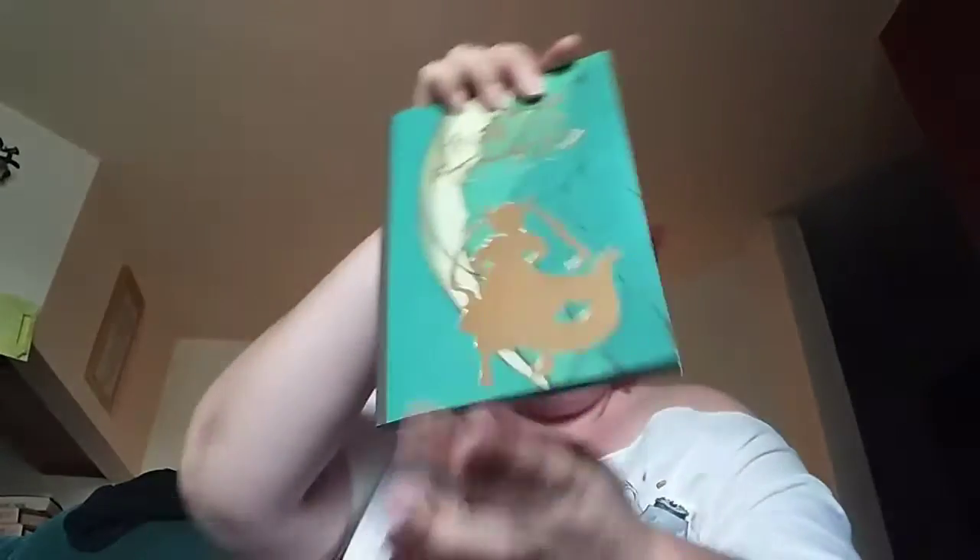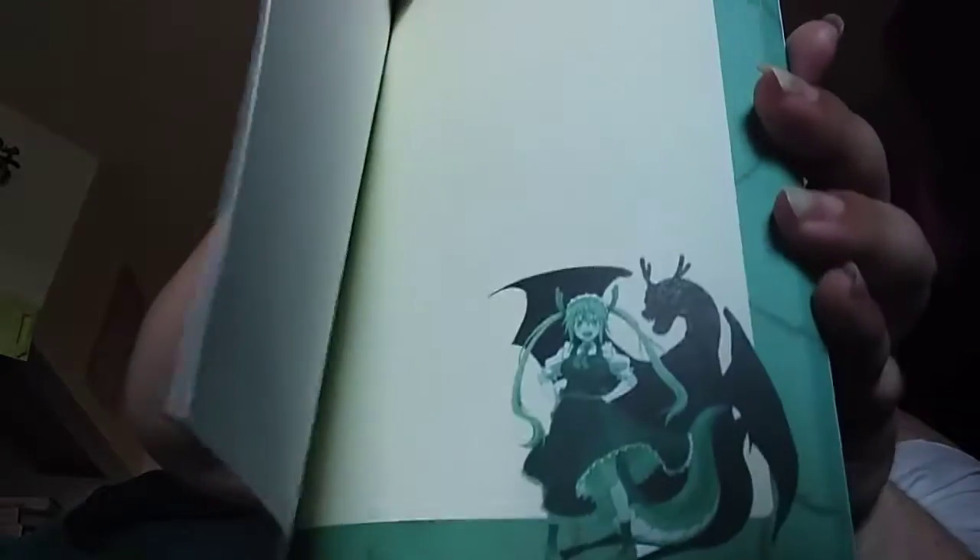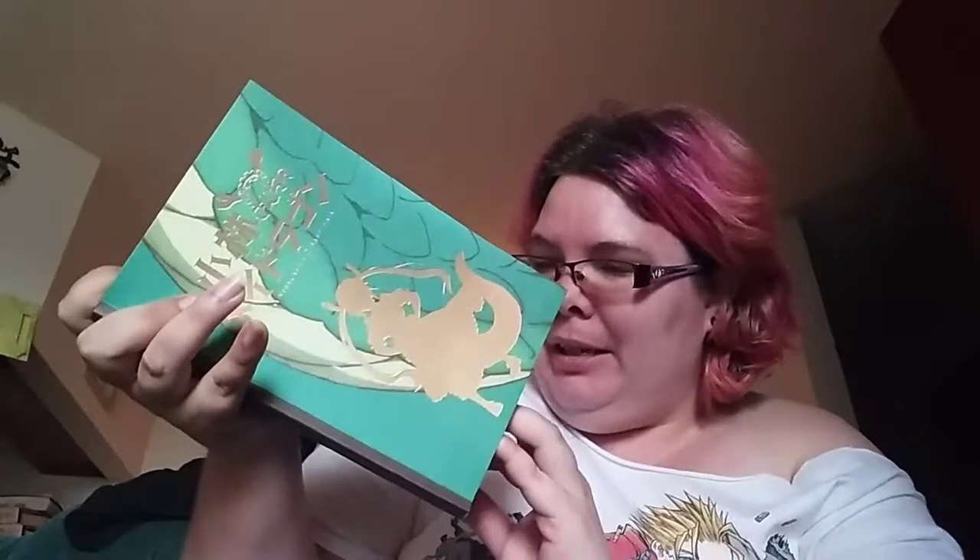Next thing we have — and this is really cool — this is another Miss Kobayashi's Dragon Maid item. It's actually a notebook! I need more notebooks in my life! So this is awesome. I love the dragon on there too — look at the detail on this, and this is just for a notebook! That is a really cool looking thing. Looks almost like a Charizard or something.